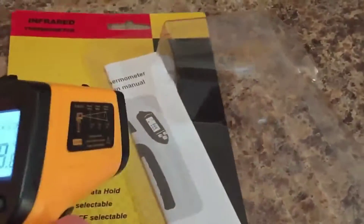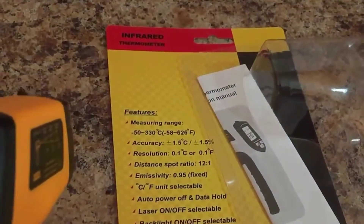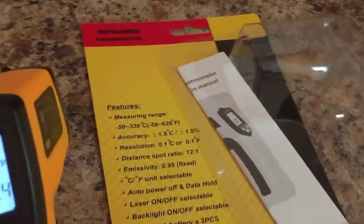Whenever you want to measure the surface temperature you just click on the trigger and it shoots out this little red beam — this little laser — that's going to read the temperature.